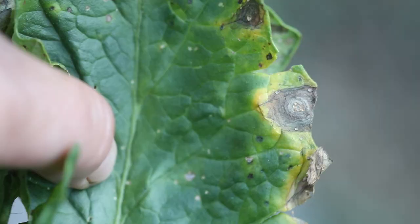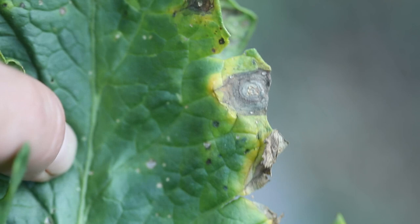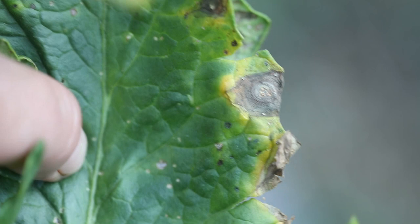Early blight usually starts lower down on the plant, usually on the lower leaves. You can recognize early blight because it has a bullseye appearance. You'll see little circles with more little circles inside those circles, kind of concentric rings. A lot of the time there's going to be a yellow halo around the little circles.